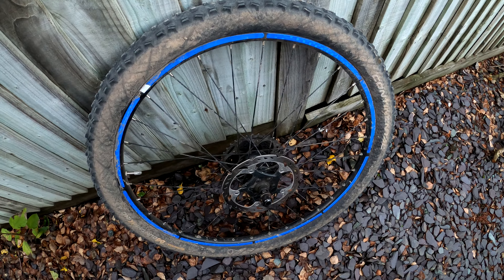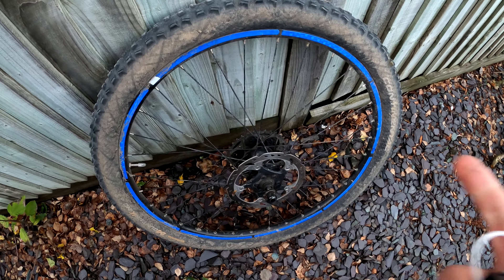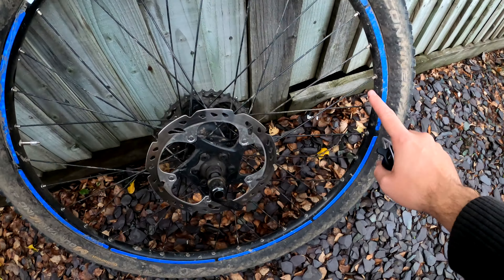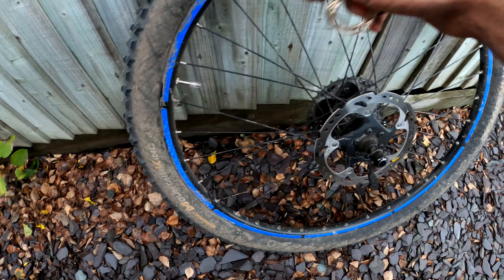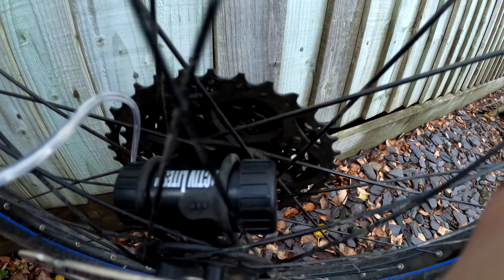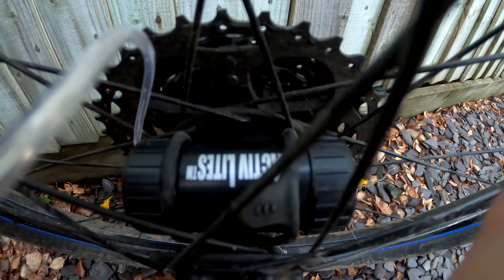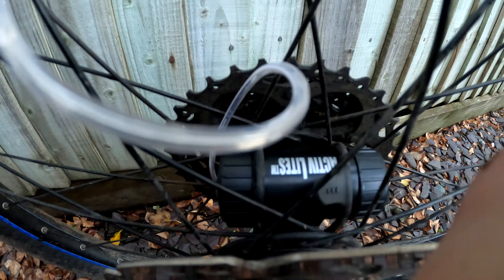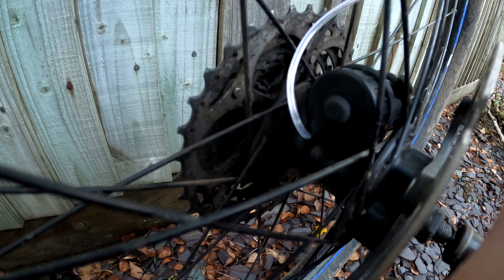The best way to attach the lights is to take the wheel off the bike first, as it's much easier to intertwine all the LEDs around the rim so it looks something like this. It's easier to loop the tie — the securing rubber fastener — over the unit first, and then you can wrap it underneath.